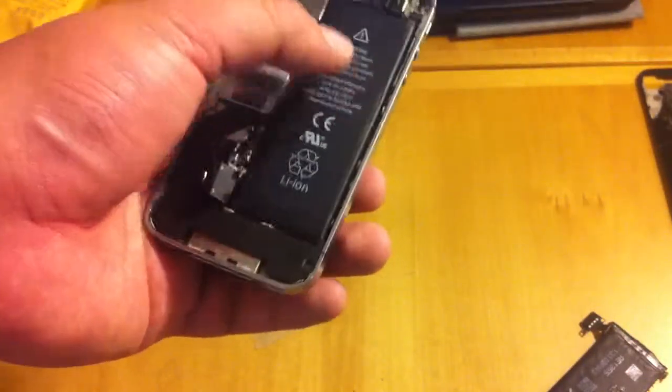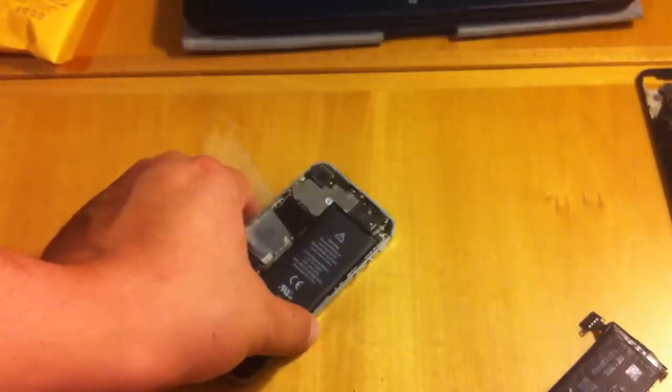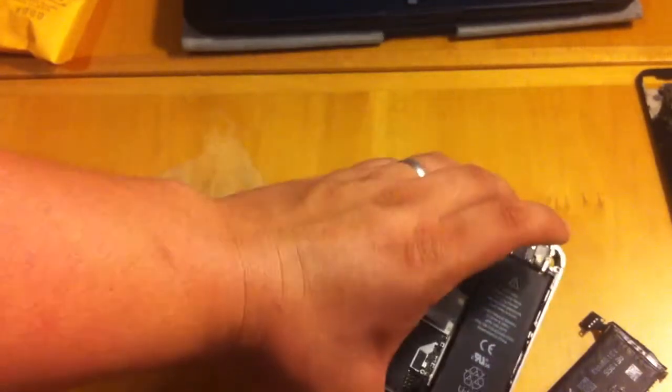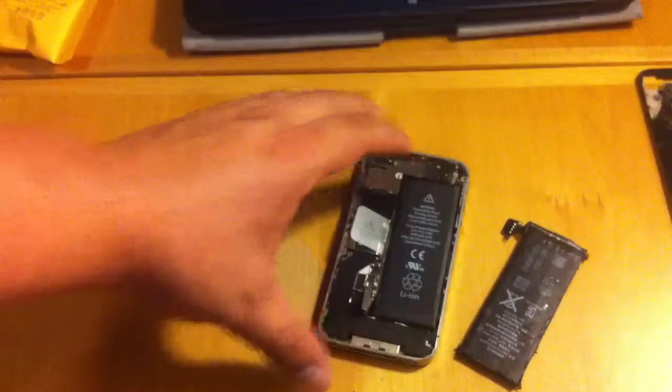So this battery only cost me $4.30 and it works just fine. It shipped from Florida and it took just a few days to arrive. So I'm pretty satisfied. It looks just like the original battery, if not in better condition. Thanks for watching.